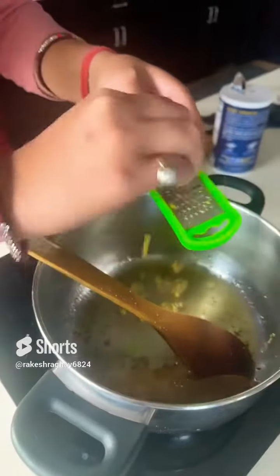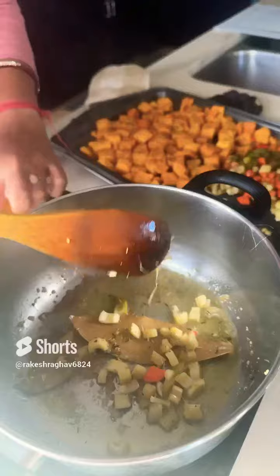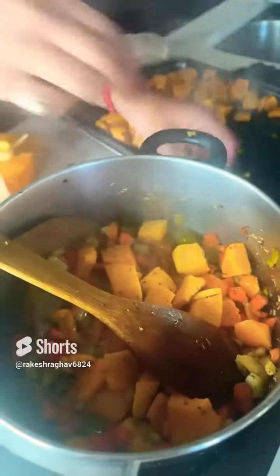Crush six to eight black peppercorns and grate in about a teaspoon of ginger. Mix that really well. You want to roast all your veggies at 400 degrees Fahrenheit for about 30 to 45 minutes.